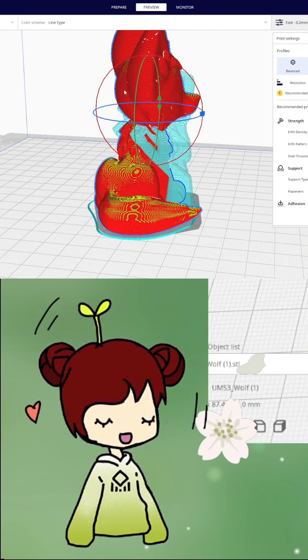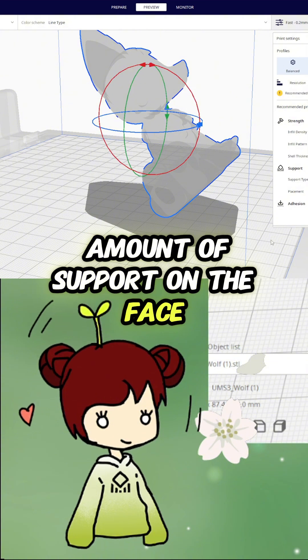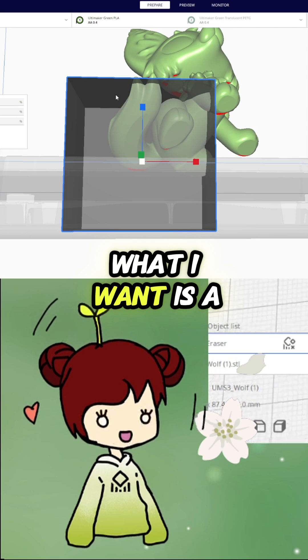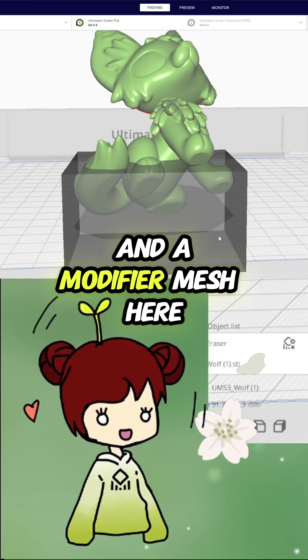The first thing people see if they pick up a miniature is the face. So I want the least amount of supports on the face. I'm tilting the model up with the nose facing the sky. What I want is a ton of support at the bottom so it doesn't fall over — not so much at the top.